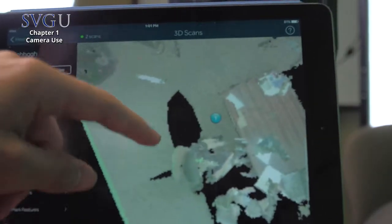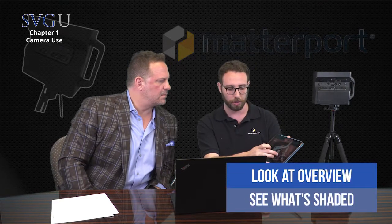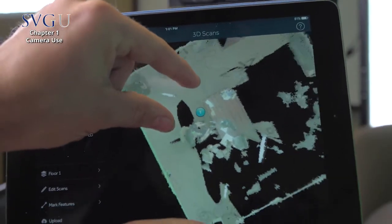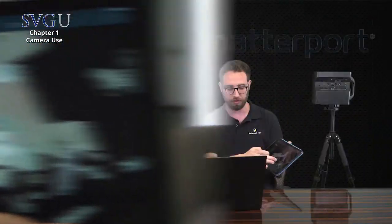Once I've moved the camera and hit the scan button again, it spins 360 degrees for 20 seconds and populates on the map as a second scan right next to the first. I can continually walk through the room and do this. Look at your overview plan and see what areas are shaded — for example, this table creates shadow. If I go to the other side of it and put a scan down, it's going to fill in that dark area it couldn't see.